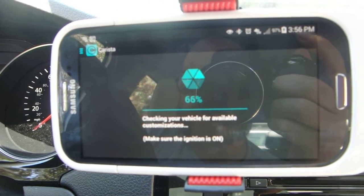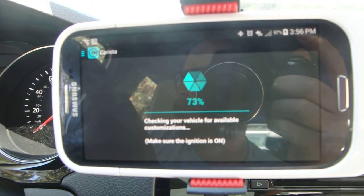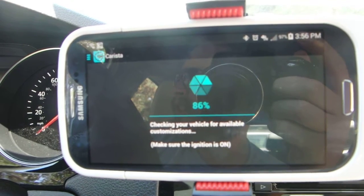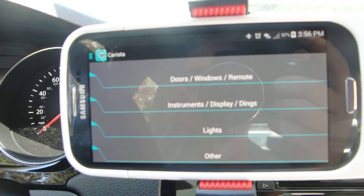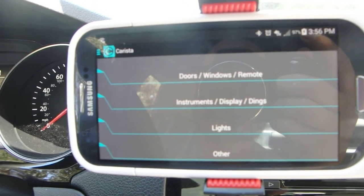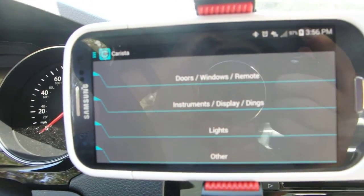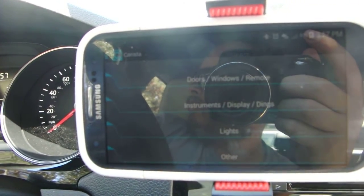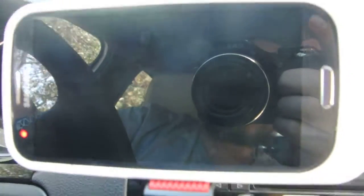I've already paired the OBD2 sensor to my phone. It's just basic — if you've ever used any Bluetooth device, you go to your Bluetooth settings, scan for it, and it'll show up. My particular device wanted a password; the password that worked for mine was 1234. Usually it's either 0000 or 1234. Otherwise, look on the manufacturer's website and they'll give it to you, or it won't ask for a password at all.